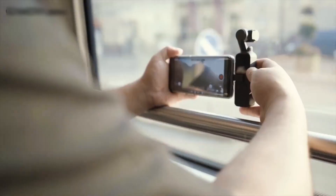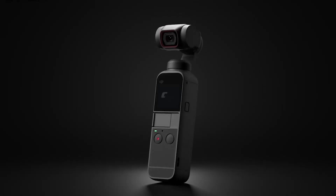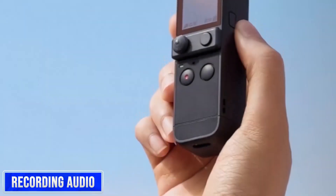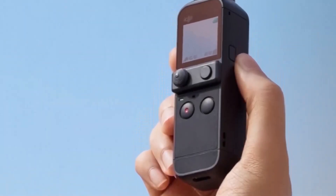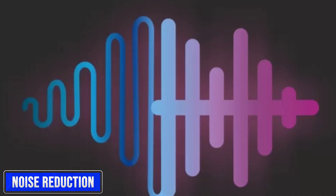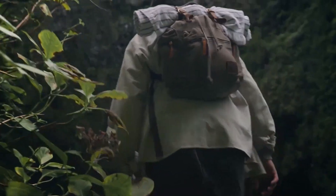Exceptional audio quality is crucial for creating great videos. The DJI Osmo Pocket 3 is rumored to come with three microphones for recording audio, designed to capture stereo sound and enhance the immersive experience of your recordings. Moreover, the camera is said to feature intelligent wind and noise reduction, guaranteeing clear and sharp audio even in challenging outdoor environments.